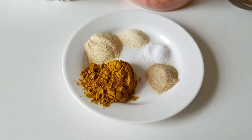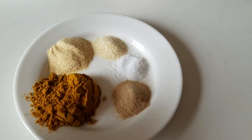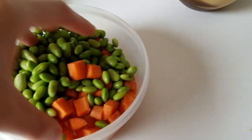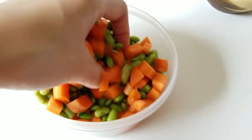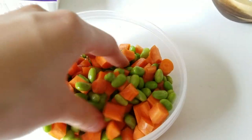I wanted to show you the ingredients. I have about a tablespoon of curry powder, some ginger powder, garlic powder, onion powder, and salt — the full recipe will be down below. For the vegetable mix, I small-diced about two to three small carrots, then mixed in about three quarters of a cup of edamame. You can use peas, but I don't really like the taste of peas.